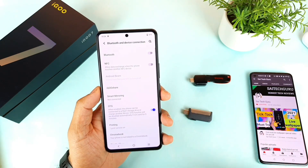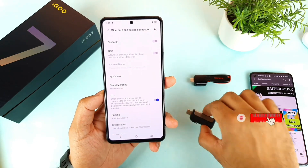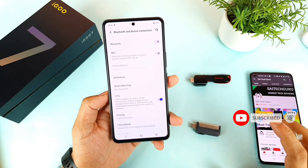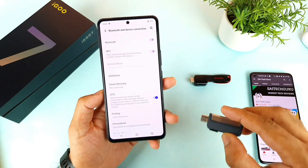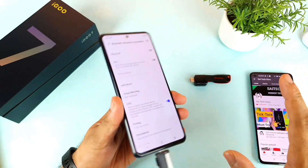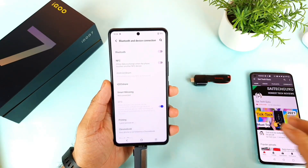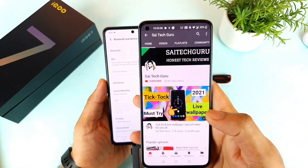Before connecting the PenDrive, try to enable the OTG option which is present here. In this way you will give the phone permission to detect the device. If you don't give this permission beforehand, even if you connect the PenDrive, the phone will not be able to respond. So make sure to turn OTG on before connecting the PenDrive or any kind of USB devices.